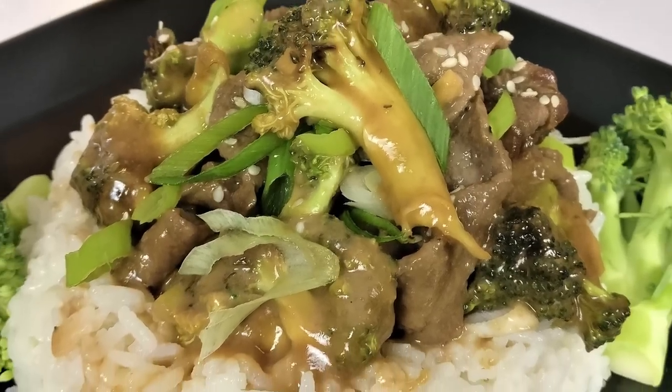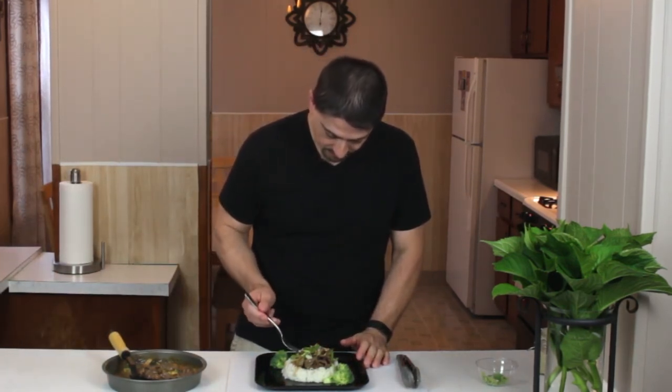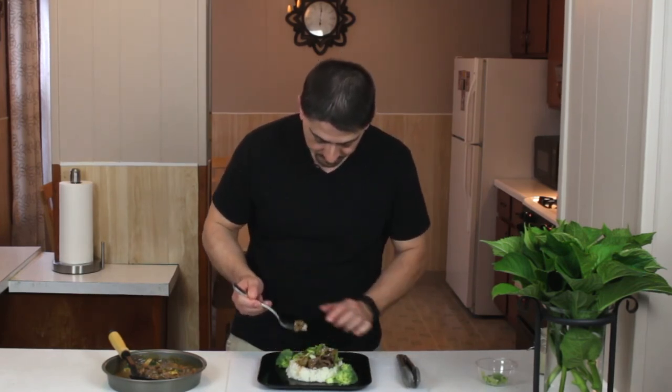Alright, there you have it — the Mongolian beef and broccoli. Let's give it a taste. That's good! It's got a nice flavor, the sauce came out really good and thick. You can taste the seasoning — the soy sauce, the teriyaki, a little bit of the ginger and the garlic — it all comes through. Very, very good. I'm glad the power airfryer oven made the sauce the way it did. Ten minutes at 400 degrees Fahrenheit, and about halfway through I gave it a stir so the sauce mixed in and thickened up evenly. It's a quick meal.